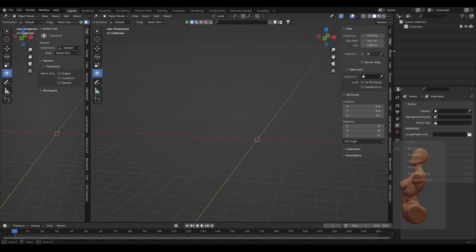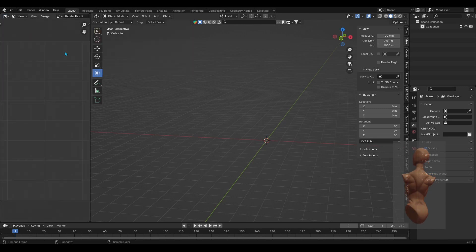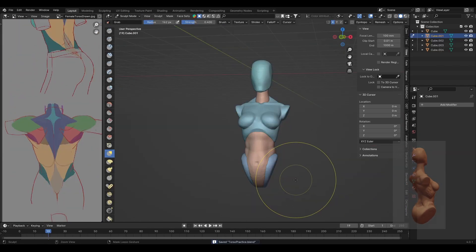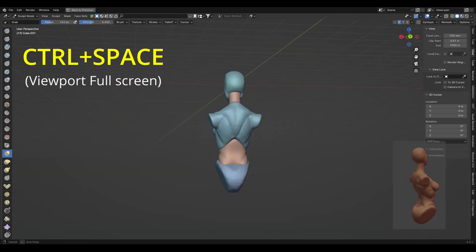The first thing I did was preparing my layout. I separated the main viewport into two screens — the biggest area dedicated for sculpting, and the smaller area for the reference I found online. When I need more space for sculpting, I can just use the shortcut Ctrl+Space in the sculpting viewport and it'll go full screen.